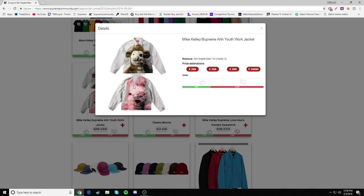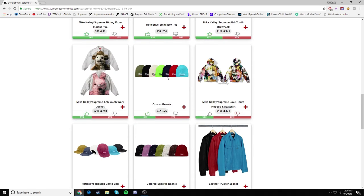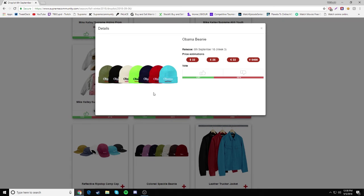Then we have a Work Jacket at $288 — they chose two of the ugliest colorways in my opinion, going to be a drop. Size small might resell in the future though, since overprints on jackets can resell high in small sizes. Next we have the Obama Beanie — I actually mess with my man Obama. I don't pay attention to the political stuff, I just pay attention to the memes, and Obama was cool from what I saw in the memes.